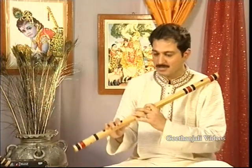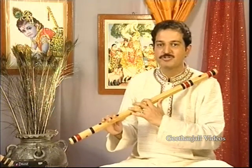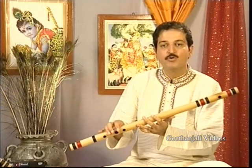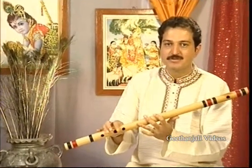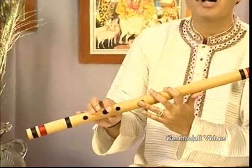I am going to show you the half notes, that is komal swaras. This is quite a difficult part in bansuri playing, because for half notes you have to close half — or you can say open half — the finger. Like if you have to play the komal rishabh, this is shuddha rishabh and the komal is half: you have to close the half note.